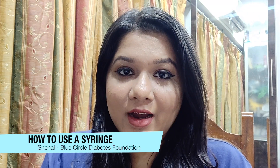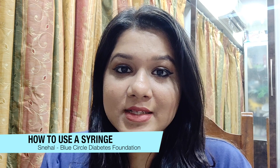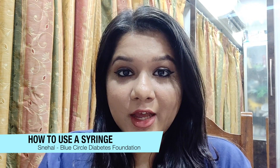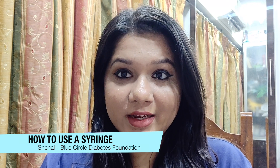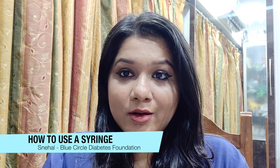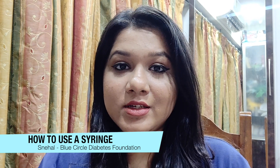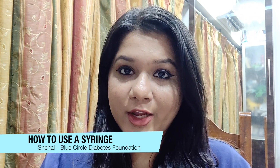Hi guys, I'm Snehal and I'm here today to talk to you about the basics of taking your insulin through a syringe. I'm a type 1 diabetic since 18 years now, and before we move to the actual procedure of how you take your insulin shot with the syringe, there are a couple of things I would like to talk about.